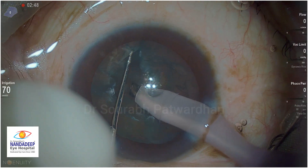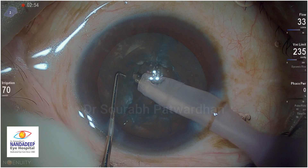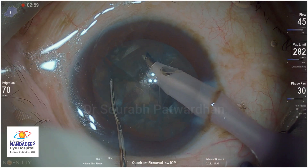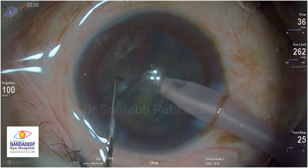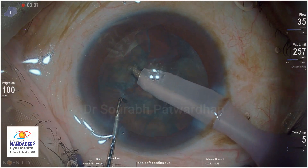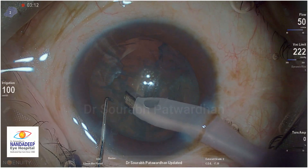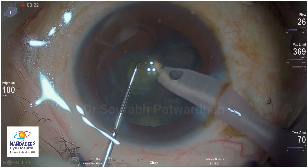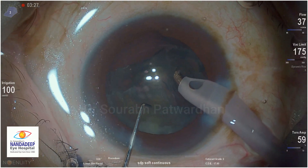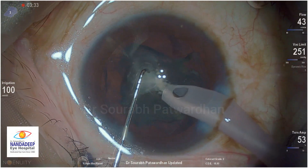If you see on the left side of the screen, the IOP is there. I started with 50cm of water IOP and now for chop I am using 70cm. Instead of venturi mode, I am using the flow mode which is the peristaltic mode of the Constellation. For quadrant removal, I have raised the intraocular pressure to 100 so that I have a very stable chamber. You can reduce the IOP to 60 or 70 but then you have to reduce the vacuum to 200 to 250. I am using 330 vacuum with 40 flow rate, which makes things much faster, and with 100 IOP the anterior chamber remains stable.